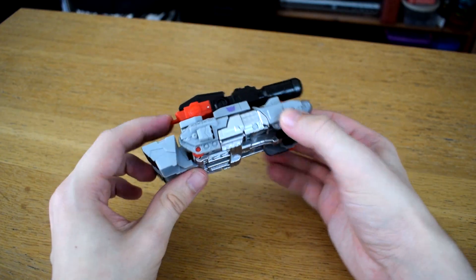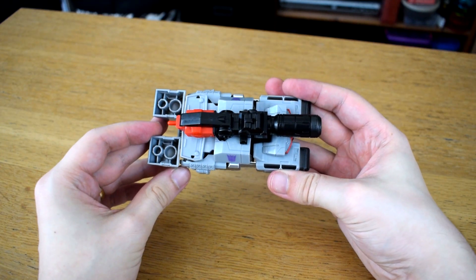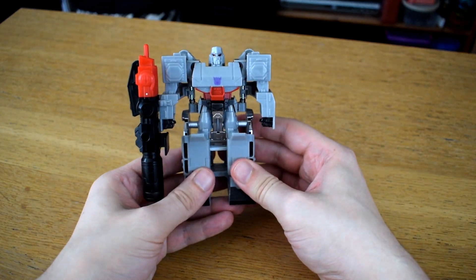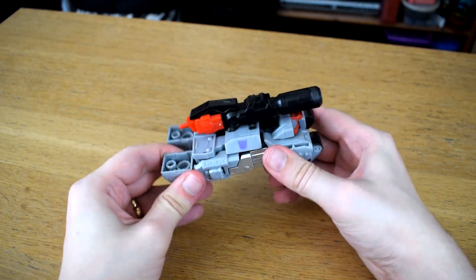The transformation is quick and satisfying in that particular way one-step changes are, where a little movement from you translates to a lot of movement from the toy, meaning you can't just do it once.